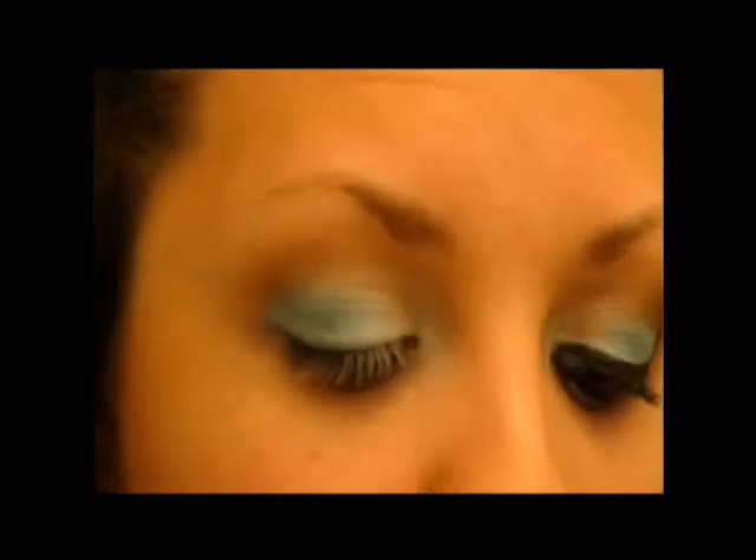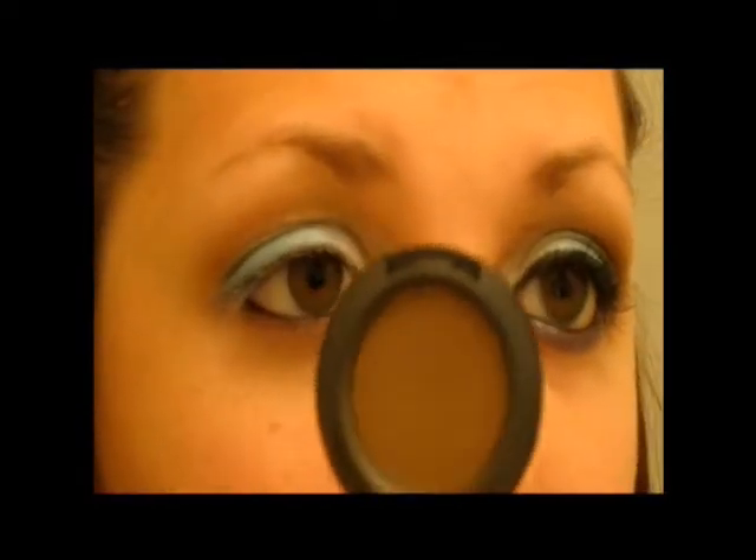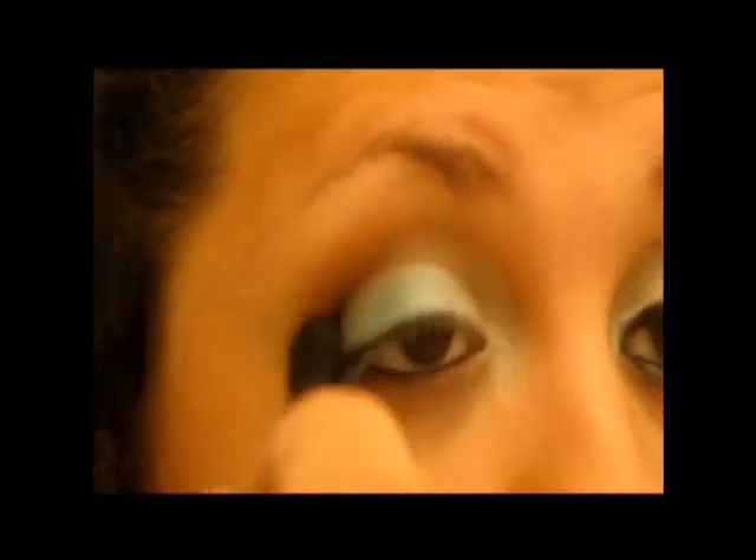The next color I'm going to use is going to be Brown Down by MAC — it's just a really deep brown, so use any deep brown shadow you have. I'm going to use the MAC 224, but take any fluffy crease brush that you have. We're just going to place this on the outer corner to help blend out the harsh line that the blue created and also give a little bit of dimension.